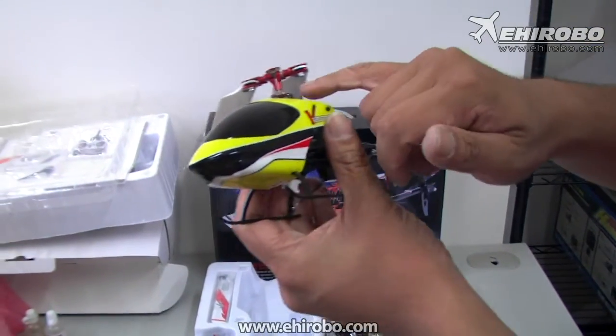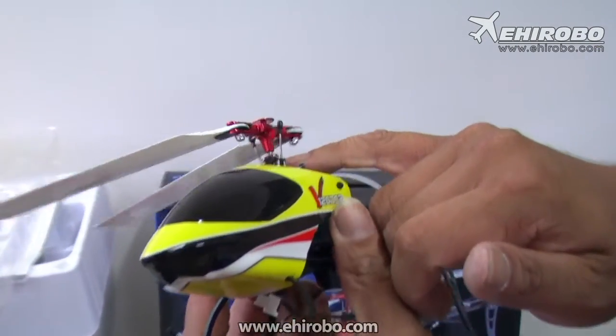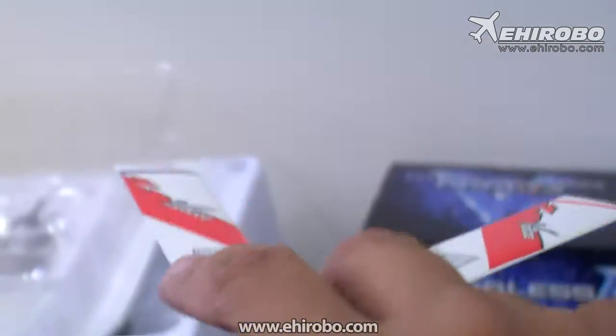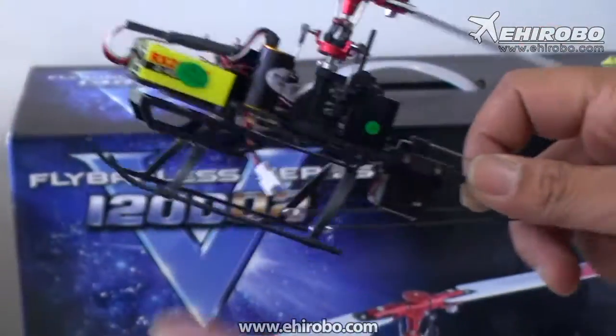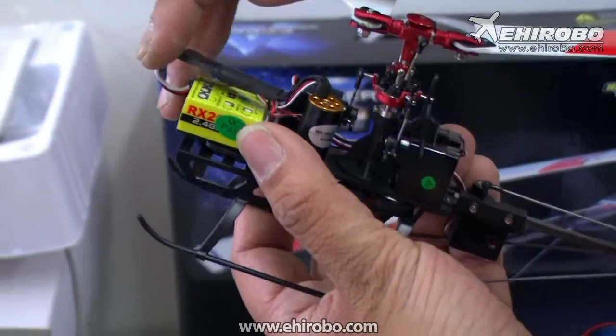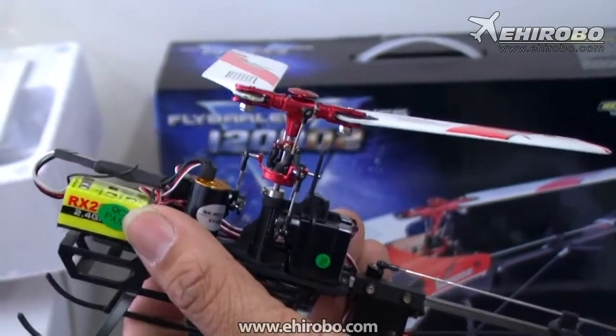As you can see, the head design is very similar to a 450-size helicopter, with the little radius arm and everything. Let's open the canopy. It features the Wakawa three-axis gyro system, so it makes it more stable for flight.